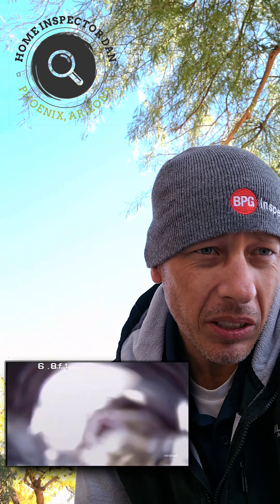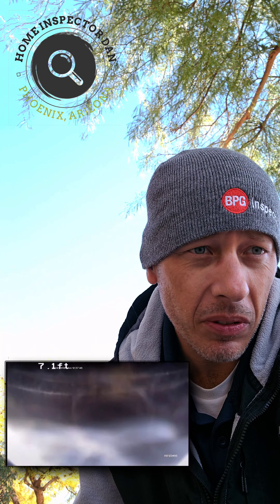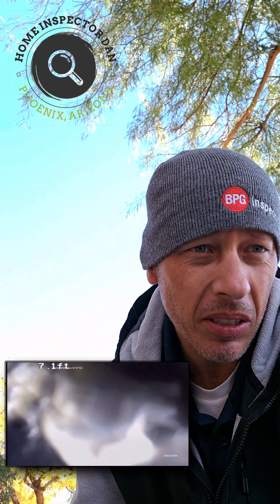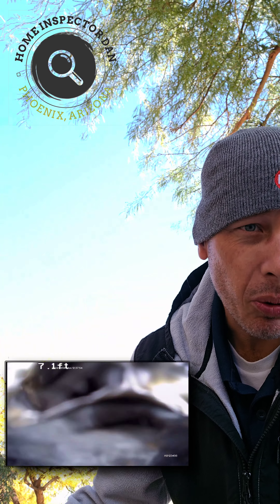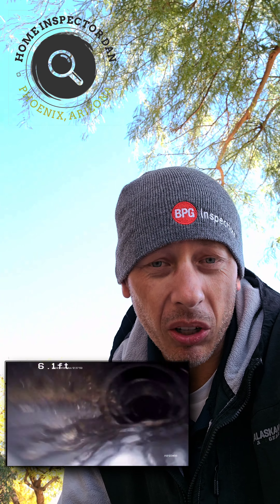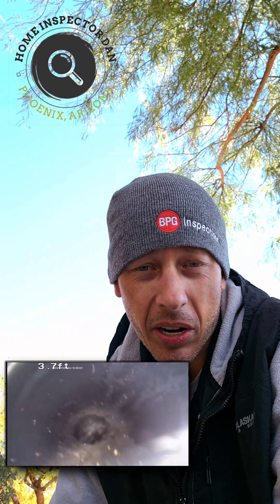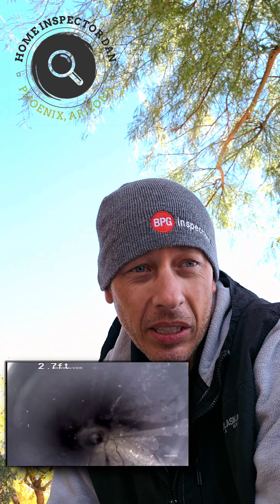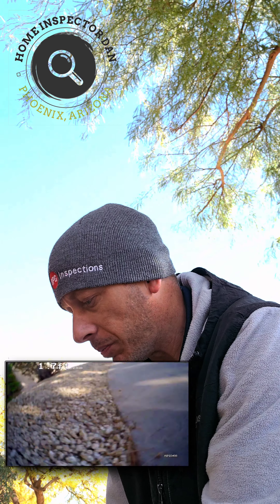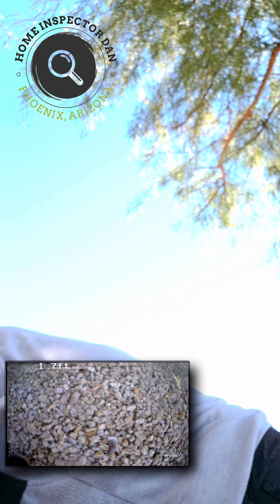We're going to pull this up and go down the other clean-out, which you can see right there. On the top of that pipe you can see the other entrance — that's where we're going next, going out the other way. It's got a nice little ramp for me to follow so it doesn't bind up on the sewer camera or any cleaning tools. These bullhorn clean-outs are a lot better than your standard T-clean-out.